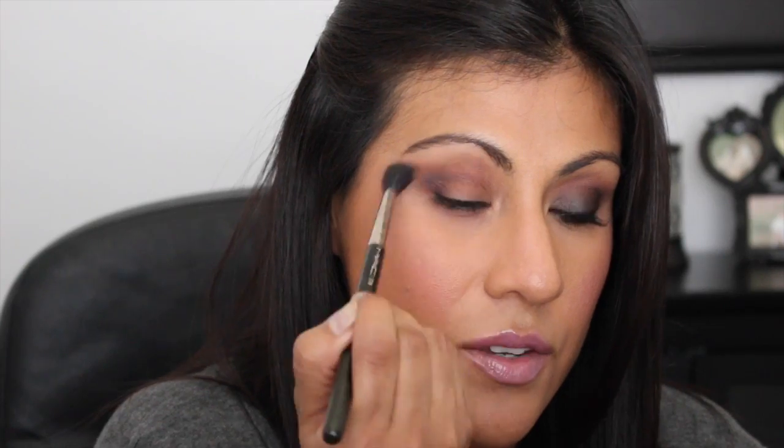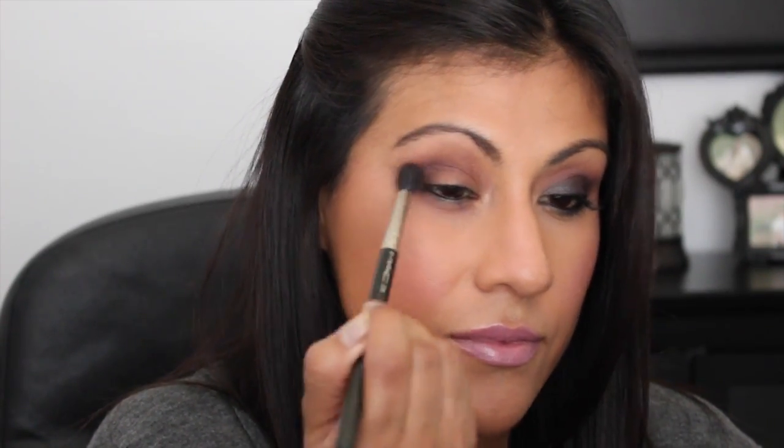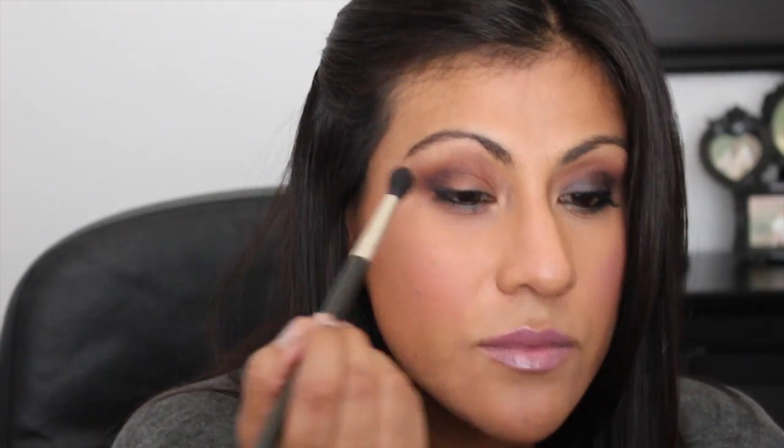It's going to look a little funny but that's okay - just keep blending. Now I'm going to go back in with that 224 brush, cleaned off, and just blend everything out. At this point you don't want to have any harsh lines, so just keep blending. Now I'm going to go in with a short shader brush - this is Sigma's E20 brush - and go in with that black color. I'm going to start at an angle and bring this color down just a little bit. Tap your brush off because these colors have a ton of fallout, and then blend everything out.